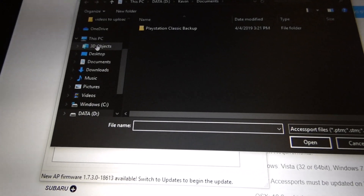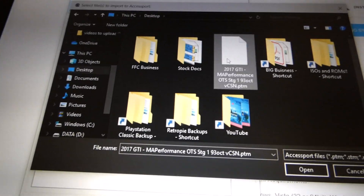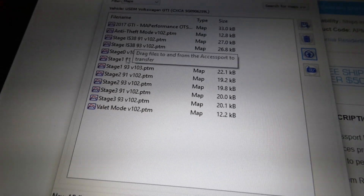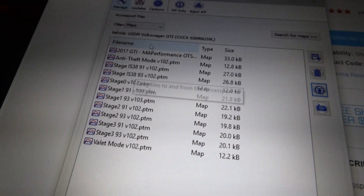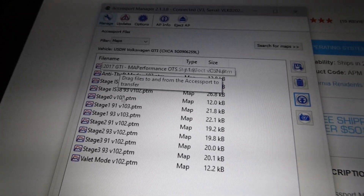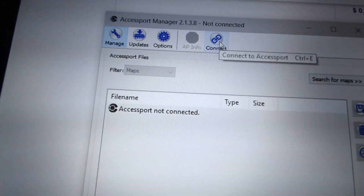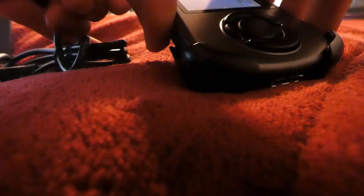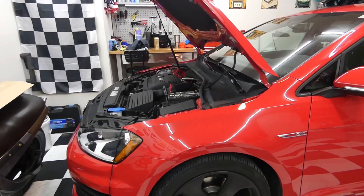I'm going to go ahead and upload the new MAP Performance file. There's a little icon that says 'Import Files to Accessport' — click on that. Mine was saved on the desktop, so I navigate there and double-click. It asks, 'Are you sure you want to copy this file to the Accessport?' — yes. The 2017 GTI MAP Performance off-the-shelf map is now uploaded. Make sure you properly eject your Accessport using the eject icon to avoid any potential damage to it — it's basically a $700 tablet.